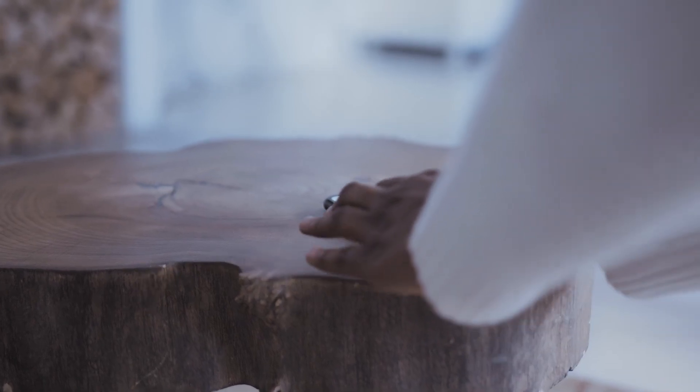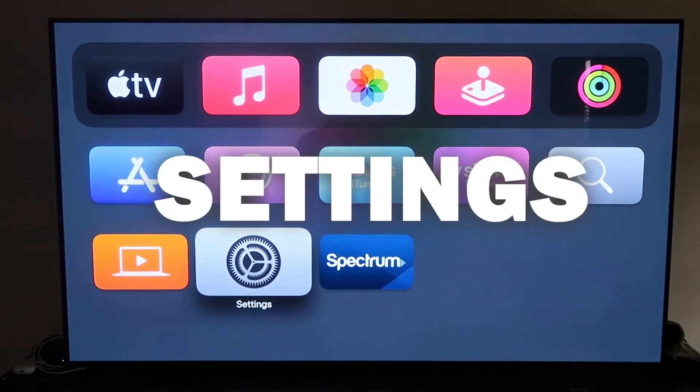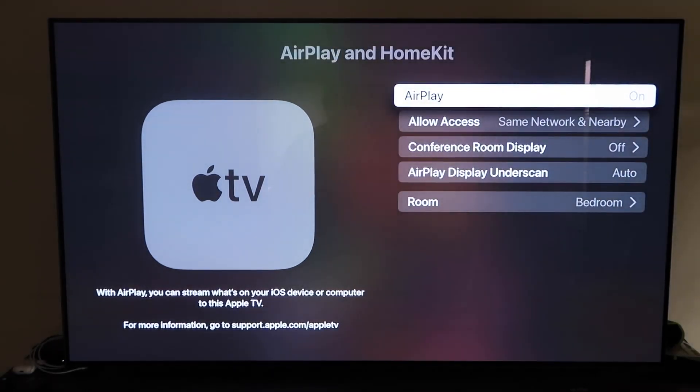Make sure you have your Apple TV 4K set up, gone through all the installation steps, and attached it to your iCloud account. Grab the remote control and go down to Settings and click on it. Go to the fourth tab that says AirPlay and HomeKit and click on that. Make sure AirPlay is turned on. Some of you, when you first get it set up, may need to pair it with your iPhone by holding your unlocked iPhone near the Apple TV and it'll automatically pair.